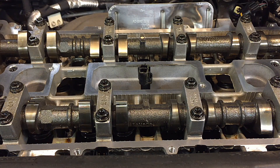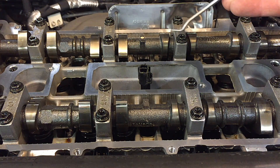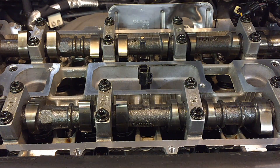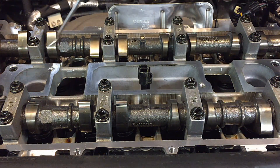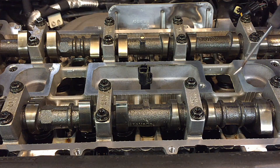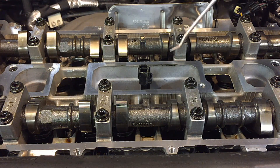Today I have a quick tip about misfires in dual overhead cam engines. The way these work is they put a cam on each side — one for intake, one for exhaust — and then they put the spark plugs right down the center, so the spark plug goes right into the center of the cylinder and gets the most complete, powerful burn.